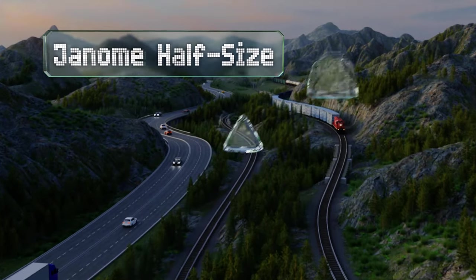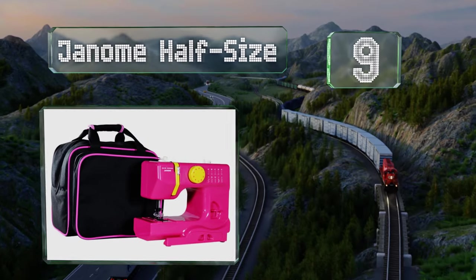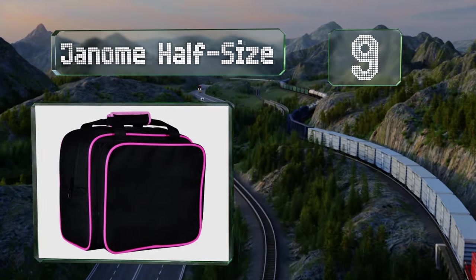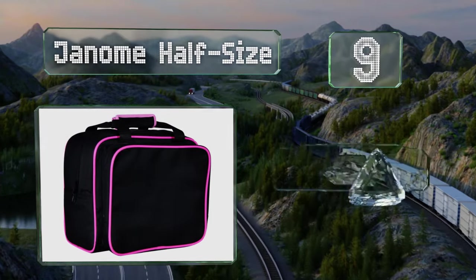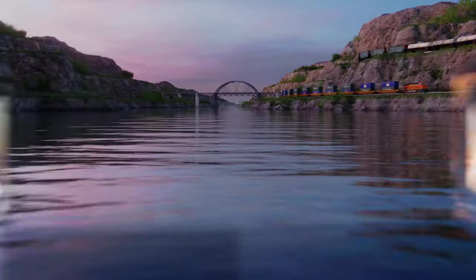At number nine, the Genome Half Size sports bold neon piping and a generously sized front pocket for supplies. It's made from canvas and comes in at a wallet-friendly price, but of course it can't accommodate full-size machines.